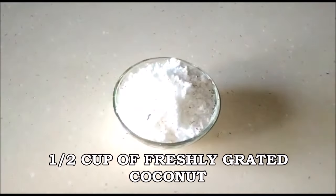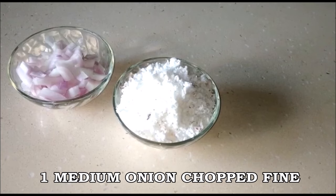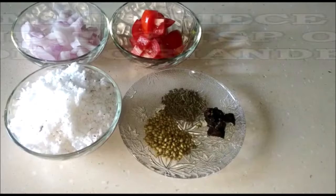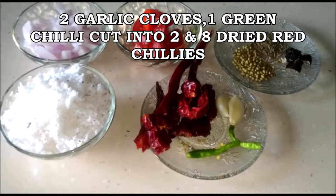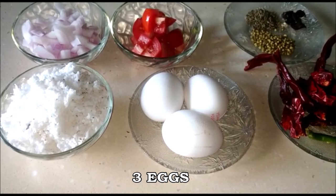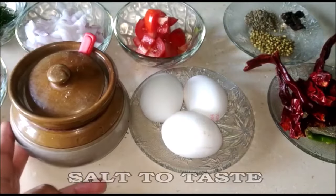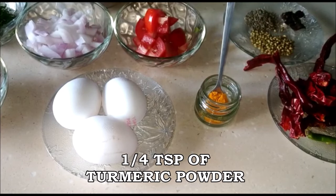Here I have half a cup of freshly grated coconut, one medium onion chopped fine, one small tomato chopped fine, one small piece of tamarind, half a teaspoon of cumin seeds, two teaspoons of coriander seeds, two cloves of garlic, one green chili cut into two, about eight dried red chilies, three eggs, one teaspoon of coriander leaves for garnishing, some salt to taste, and one fourth teaspoon of turmeric powder.